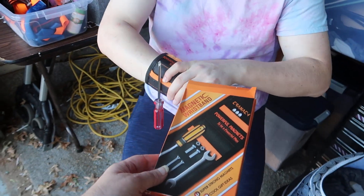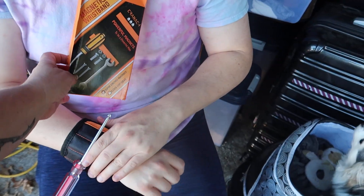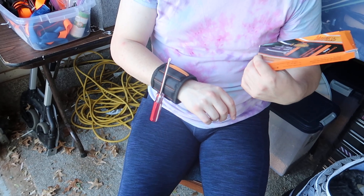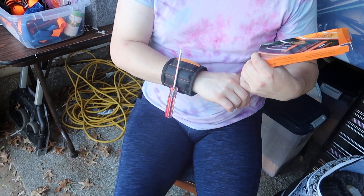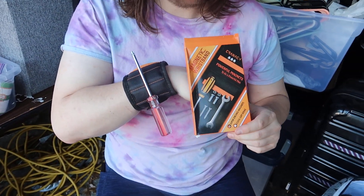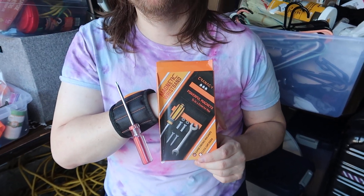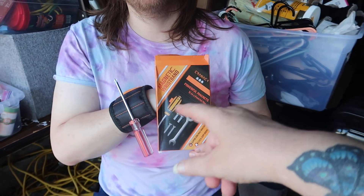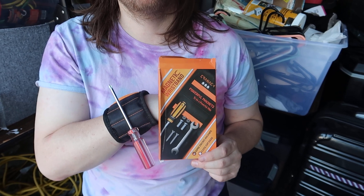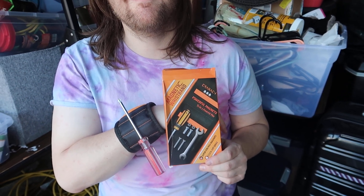This would make an excellent Christmas present, stocking stuffer for your loved one — holiday gift, birthday gift. I'd say it's a good one if you are someone who uses tools or is a crafty kind of person. Do you think a product like this would come in handy for the things that you do? Let me know down below. Thank you for watching and I'll see you in the next one!